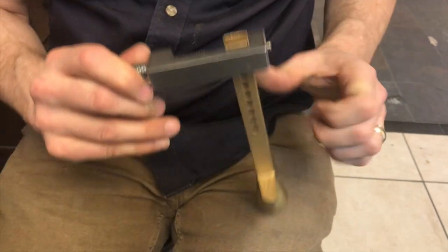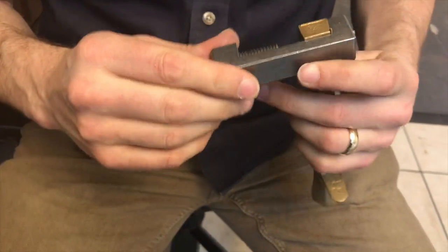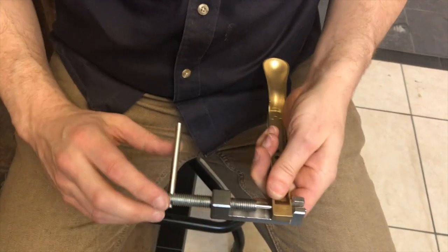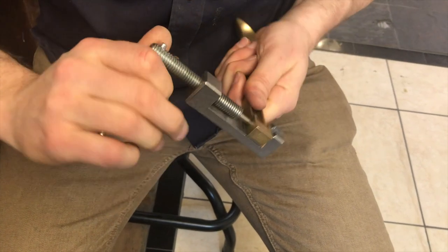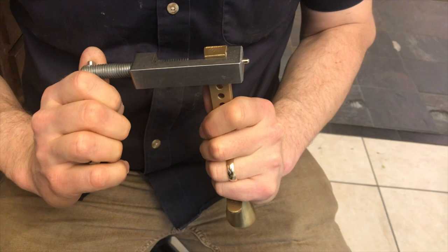And it still might. So what I'm looking for is I just want to make sure that that pin, as I start to put pressure on it, I want to make sure that pin is totally parallel with the tool. And if it starts to bend, stop and change something.